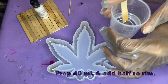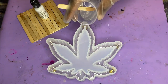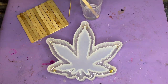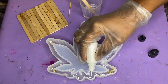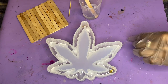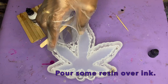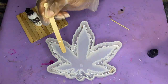Now that that layer has cured, we're going to prep another 40 milliliters of resin. This time we're adding only half of this to the rim — a nice even layer — so that when we come in with our alcohol ink, which is the effect we're going to do here, I'm just going to drop a few drops of alcohol ink along the rim. I want them spaced pretty significantly apart so it doesn't turn all the resin white. I'm dragging the toothpick through as well to drag the colors into each other.